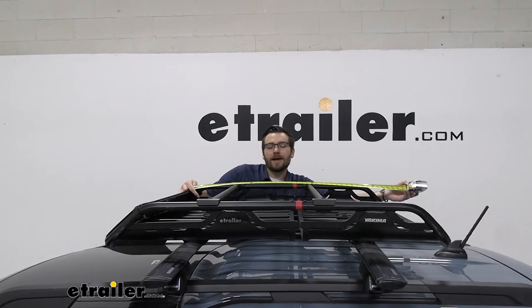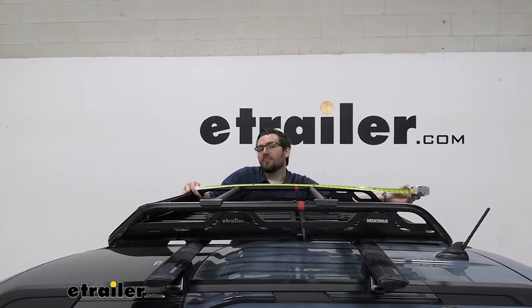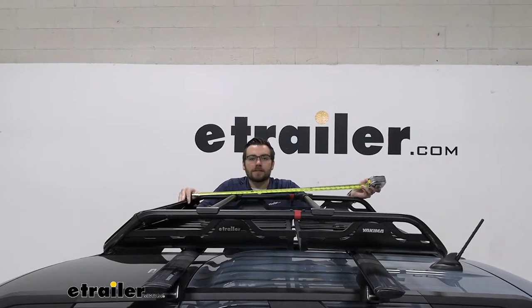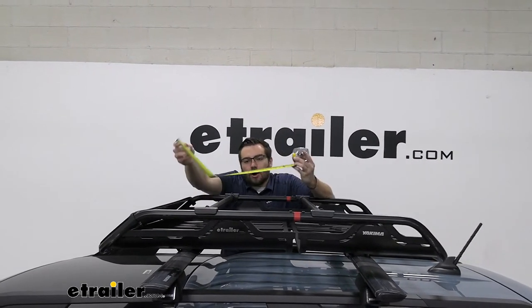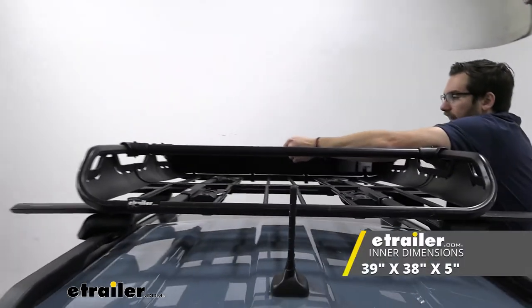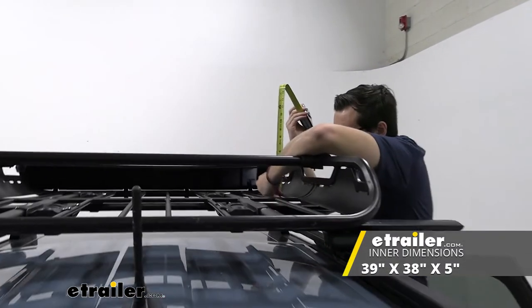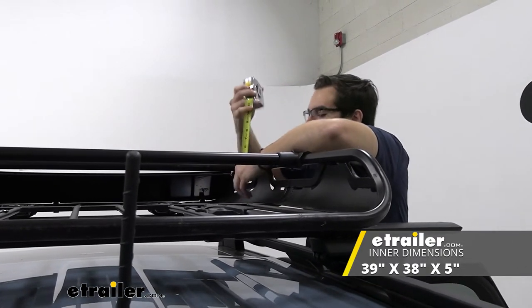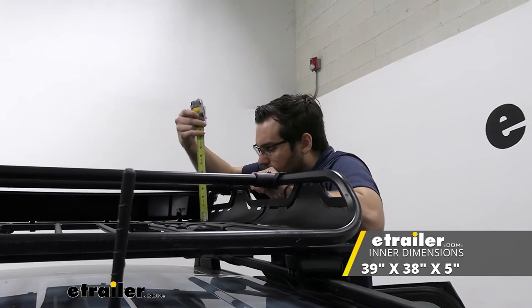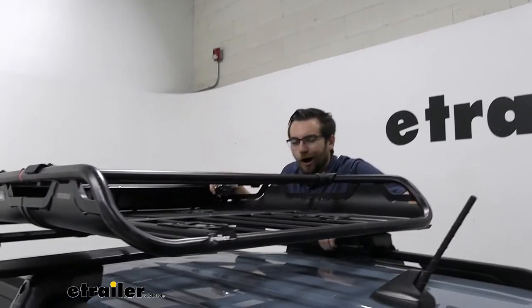Now that we have it all installed, let's go ahead and see what we're interacting with here on the roof of our Ford Bronco Sport. We have about 39 inches for our internal length — keeping in mind the fairing that we'll break down in just a little bit. For our width, going straight across from inside to inside, we should be looking at 38 inches across. And for our depth, we are going to be sitting at right about five inches from the inside of our carrier.